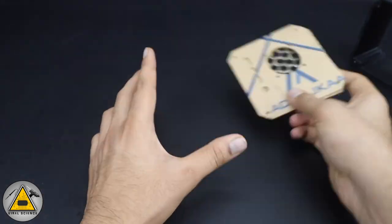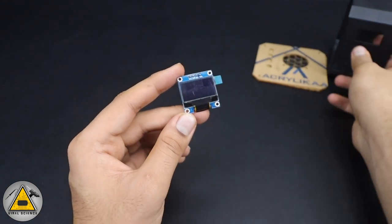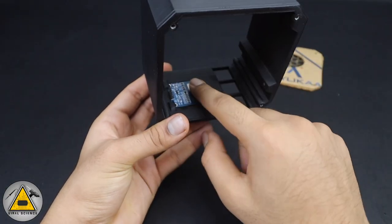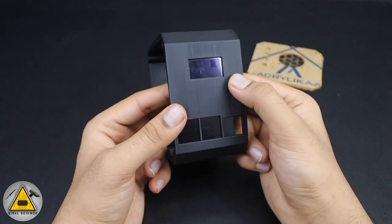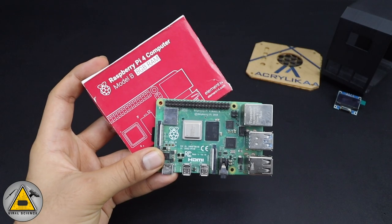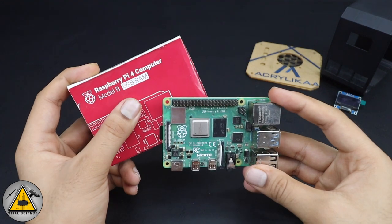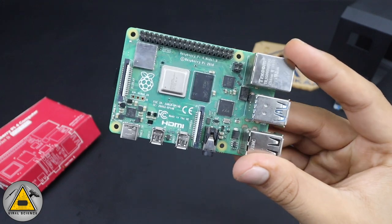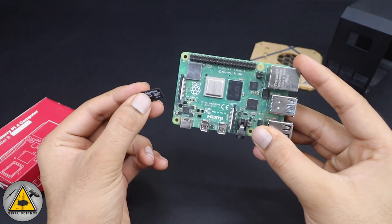The next thing you'll need is a 0.96-inch OLED display, which properly fits inside the case in its slot. You'll also need a Raspberry Pi 4 Model B — I'm using the 8 GB RAM model, but a 4 GB model works fine too. You'll also need an SD card; I'm using a 32 GB SD card.